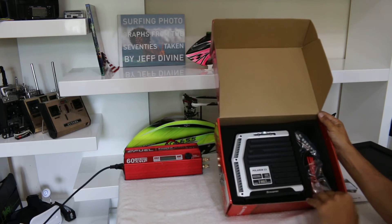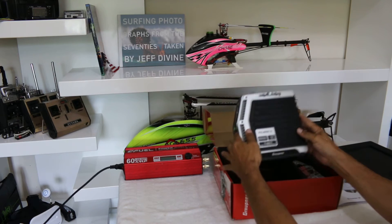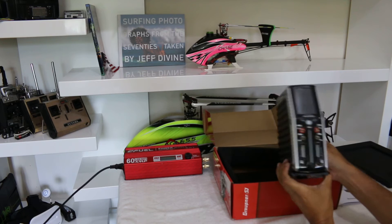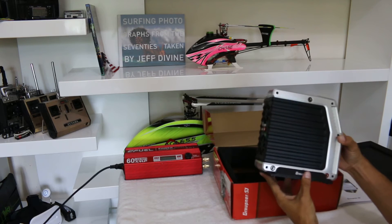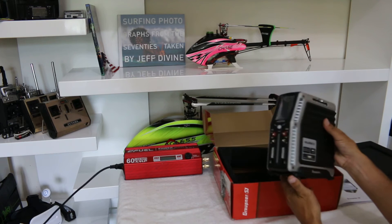Let's go ahead and remove it. It looks like it comes in different colors — I got the silver one.